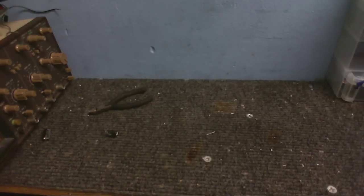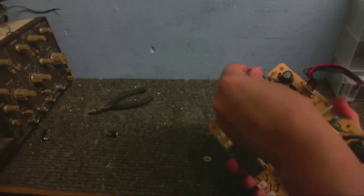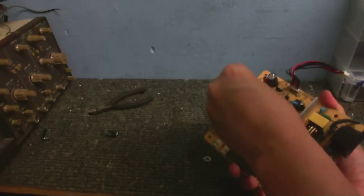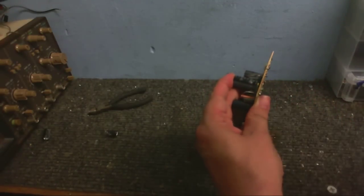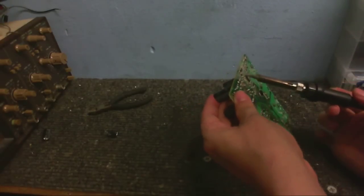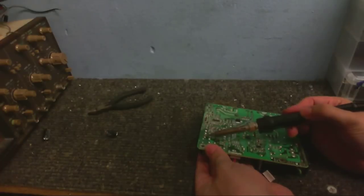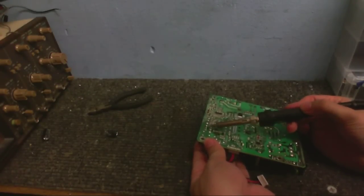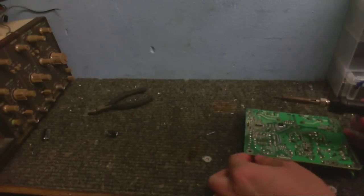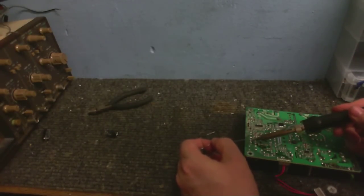I don't really like this lead-free solder — it always makes things look like they've been badly soldered because the joints go so dull. I just need to clip the legs off. So there's one capacitor replaced. Now I just need to replace the other one — let's get that lined up properly. The holes have closed up so I need to get those legs in the holes. Making sure I've got the polarity the right way around because we don't want anything to go bang. Got that in — just solder that in nice and good.